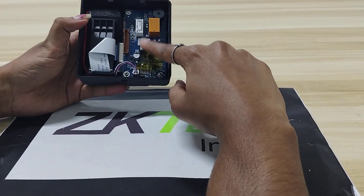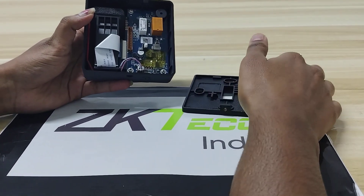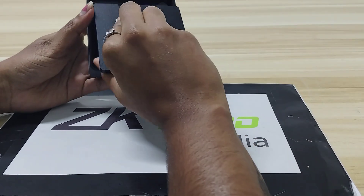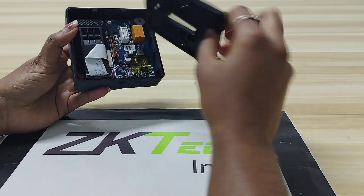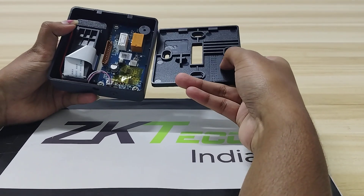Here we can find a tamper button. When it comes to capacity, the card capacity is 500, fingerprint capacity is 500, and user capacity is 500. To make the connection, we have to open this board where we can find our connection options.